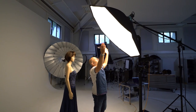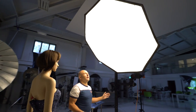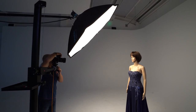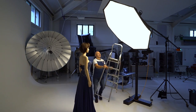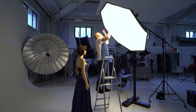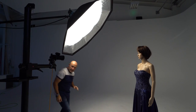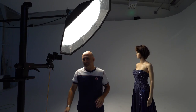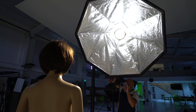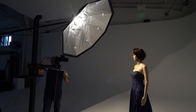This is the Octabox 150 centimeter, which I'd say is a sort of benchmark softbox — a good all-rounder. This is the one we're going to use for the comparison. We'll test without the front diffuser and then without the middle diffuser. We've taken another two-thirds of an f-stop off for the removal of the front diffuser.